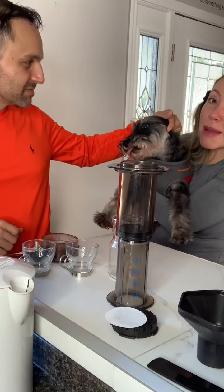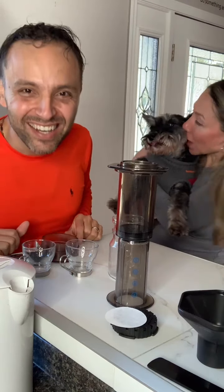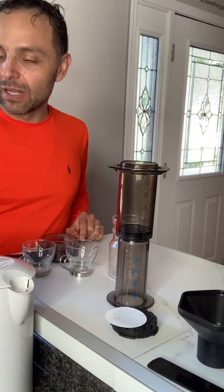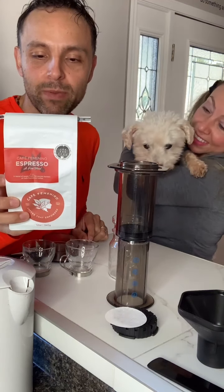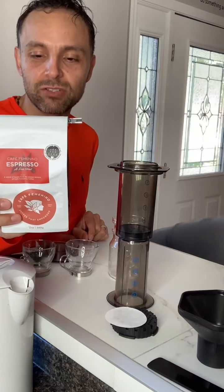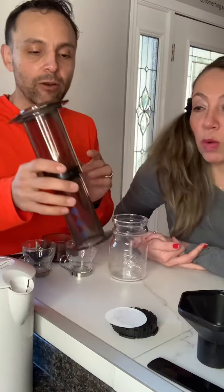My friend Coco Ayala is here on this live. I want to say hello, amiga — thank you for tuning in with us, I love you. So we're going to be using again this one — Café Femenino. This coffee was grown on farms owned and operated by women. When you choose Café Femenino, you choose a brand that provides the right compensation, leadership opportunities, and ownership rights to women coffee farmers. That's amazing.